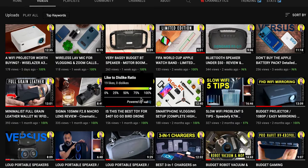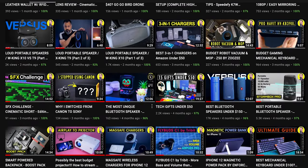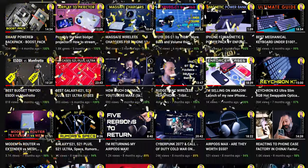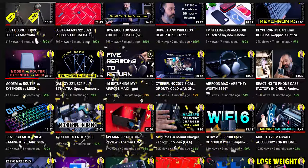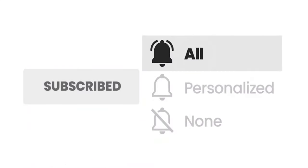Before we get into this, on this channel I review tech gadgets, unboxing reviews, and tutorials, so if you think you like content like this, you might want to hit that subscribe button, turn on the notification, and when you hit the bell icon, don't forget to change that to all so you'll be notified for all my future videos.